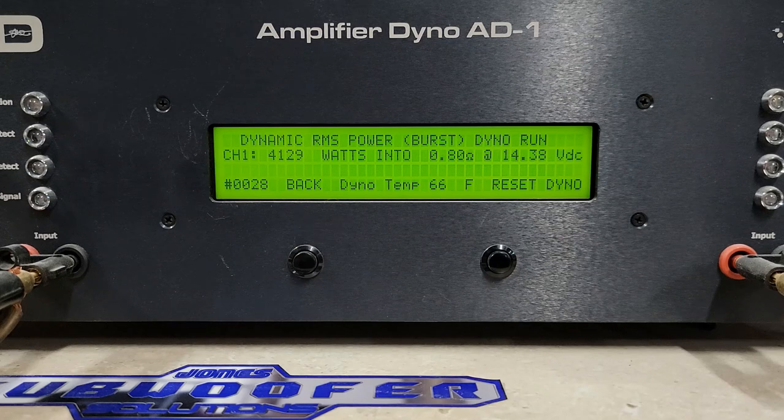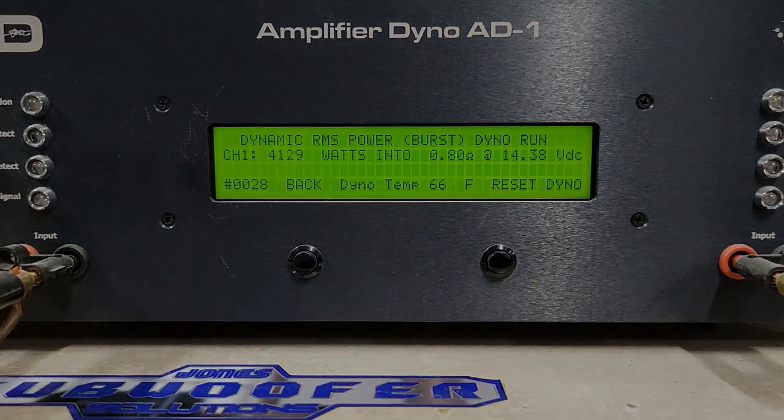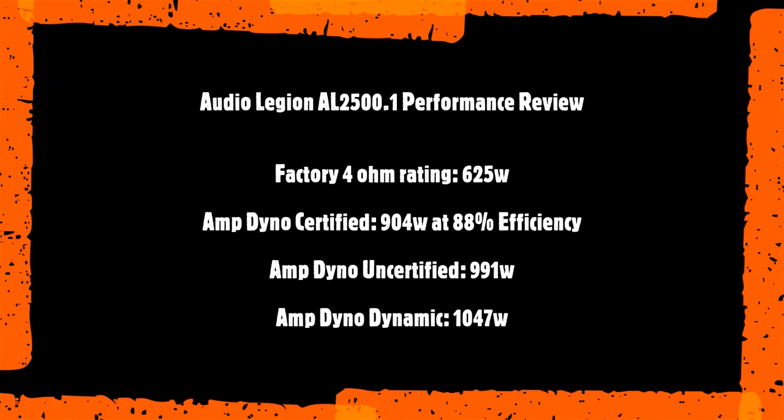If you guys would go ahead and hit subscribe if you haven't, let me know your thoughts on this amp below. I'm going to put up a summary of these results and then we'll get a look inside the amp — catch you back on the bench in a second.